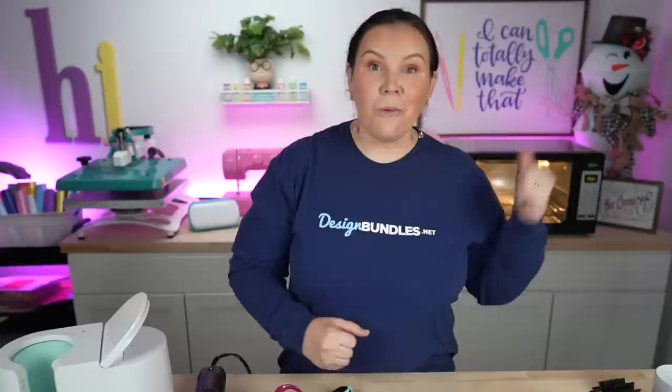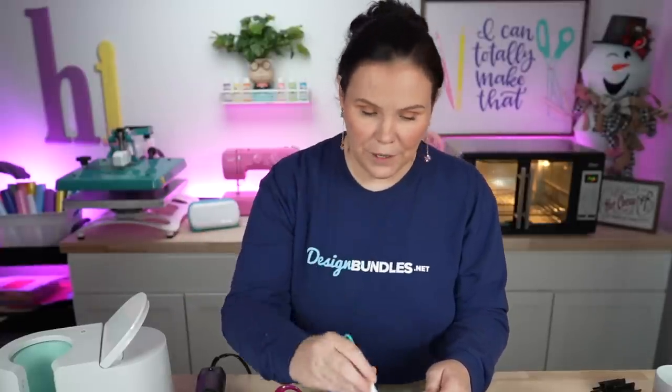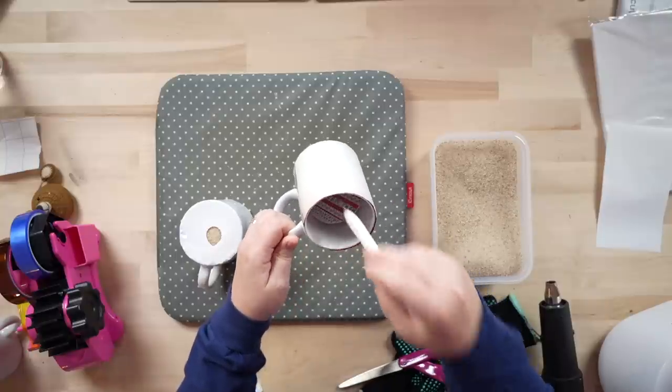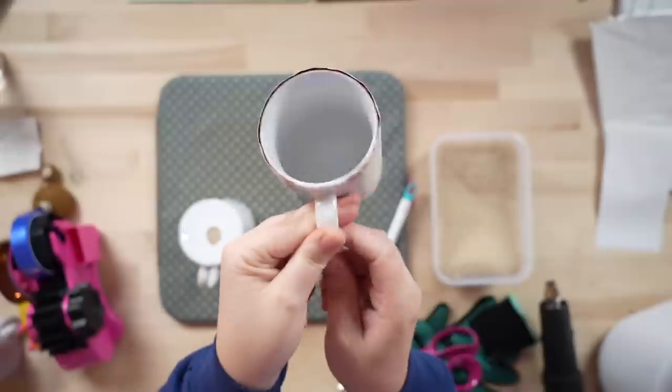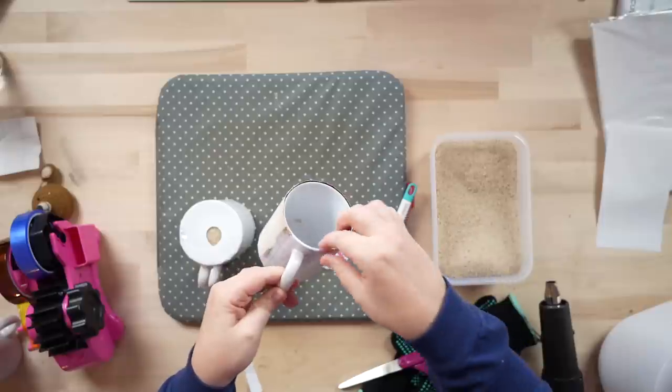While the oven is preheating, let's take a peek at our Cricut mug — the moment of truth. If it didn't work with the Cricut mug press, that doesn't necessarily mean it won't work with the convection oven because that is a longer time. We're going to go ahead and get this out. It was not successful — it was definitely a fail.